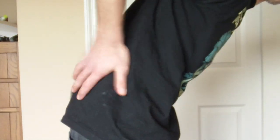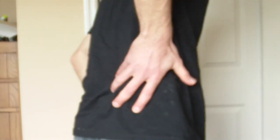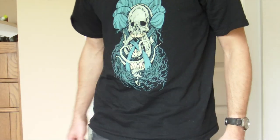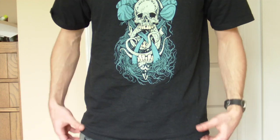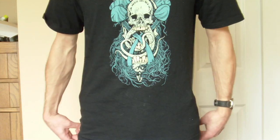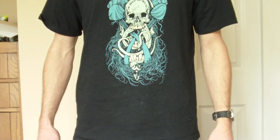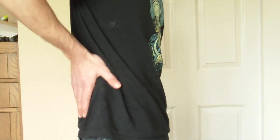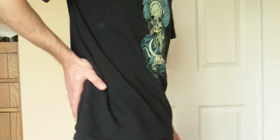If I bend over like that to pick something up, yeah, it's going to pop out, but you just bend down, bend your knees if you have to grab something. Also, darker t-shirts are much better — it doesn't show as much as if you have a white t-shirt on.